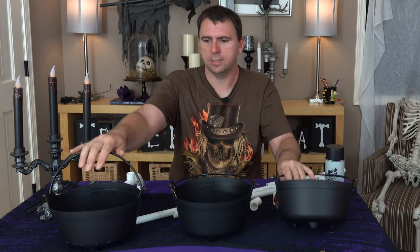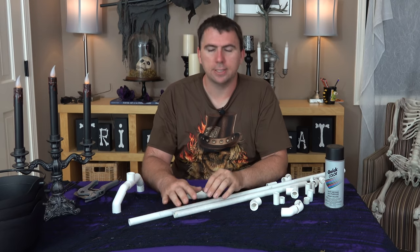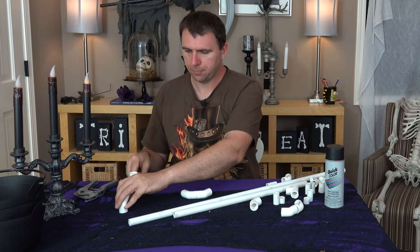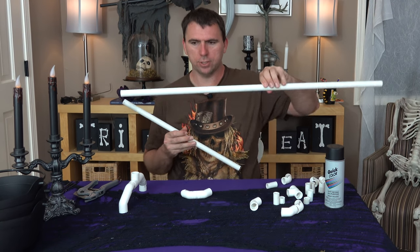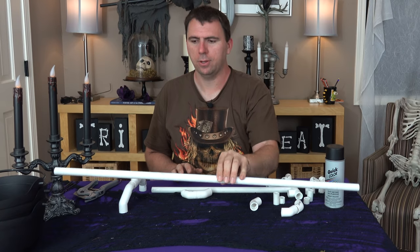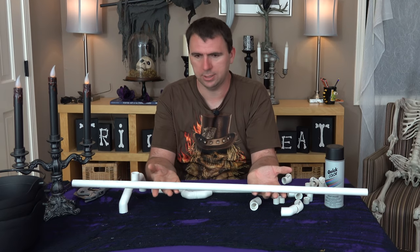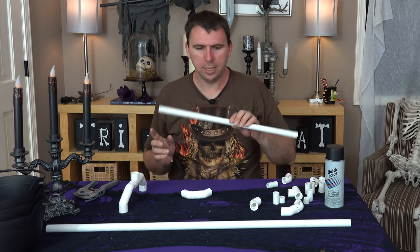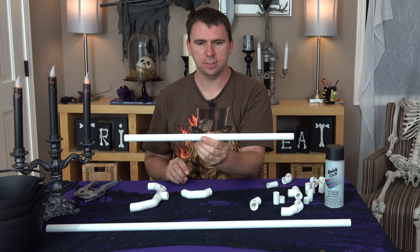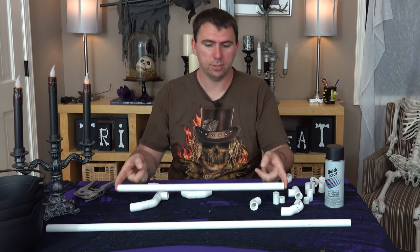Let me move these cauldrons aside because we'll get to those a little bit later. First thing we're going to need is some PVC. I'm going to build a base and then have a bar across the top. I measured the three cauldrons and needed about a three-foot bar. I happened to have this bar pre-cut to that length, so that was perfect. I'm just going to cut this PVC bar in half and use that height. I like to use what I have on hand — it keeps it simple.